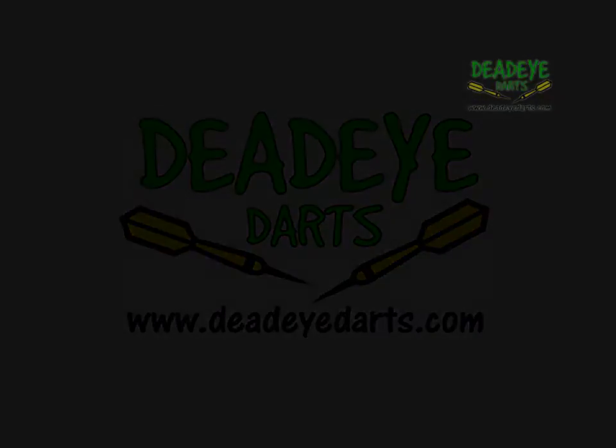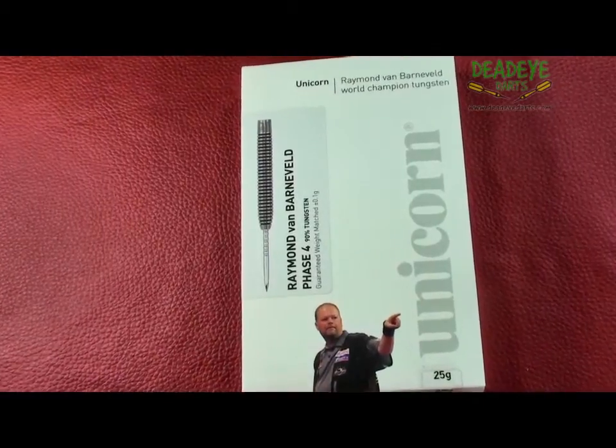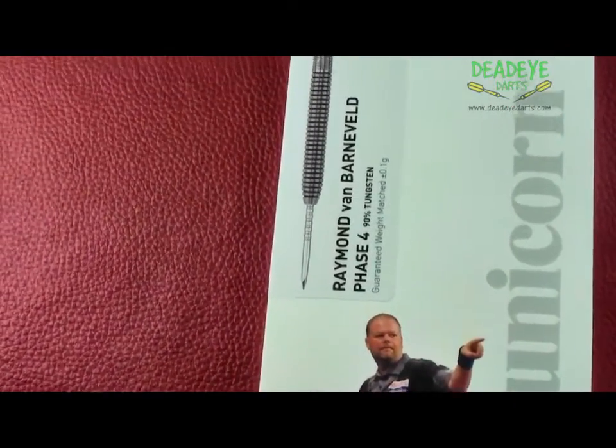Today we are reviewing the Unicorn World Champion Tungsten Raymond van Barneveld Phase 4 LP Finish Darts. At Deadeye we stock both the 23 and 25 gram weights in this particular dart.